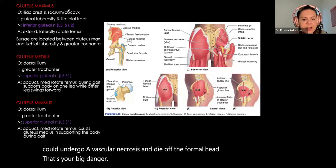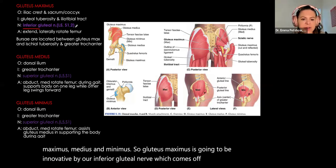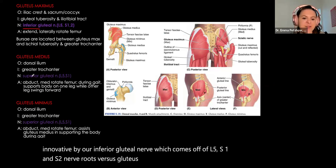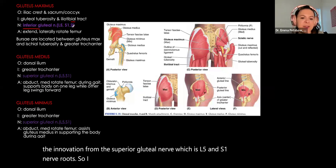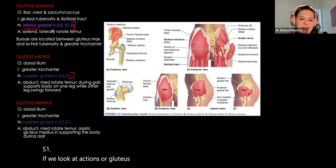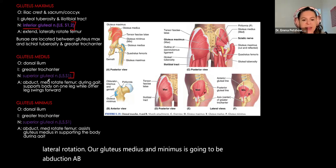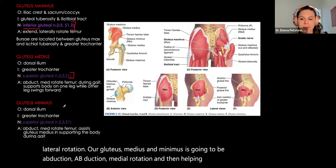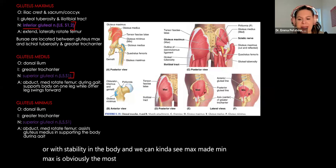Looking at muscles in the gluteal region: gluteus maximus is innervated by our inferior gluteal nerve coming off of L5, S1, and S2 nerve roots, versus gluteus medius and minimus, which both get innervation from the superior gluteal nerve — L5 and S1 nerve roots. Actions: gluteus maximus does extension and lateral rotation; gluteus medius and minimus do abduction, medial rotation, and help with gait and stability. Maximus is the most superficial, then medius, then minimus.